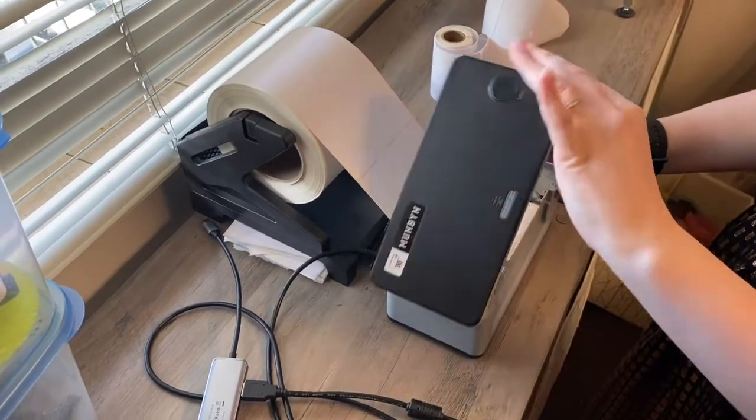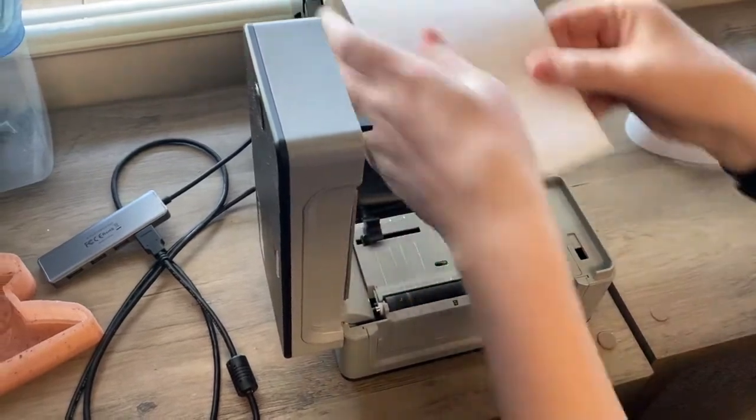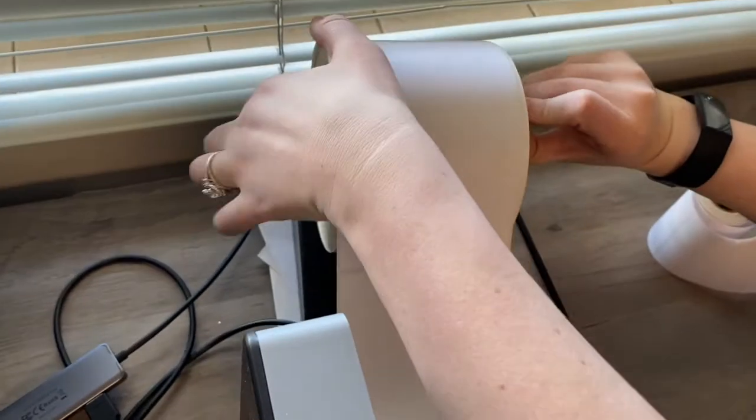This video is showing you how to change the labels in your label printer. First you open it up and you need to remove the old labels. You'll just gently pull it out and then take it off of whatever you have holding them up.